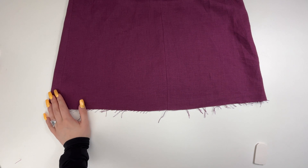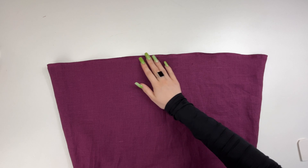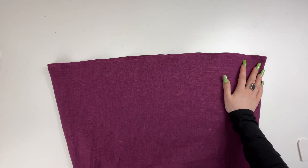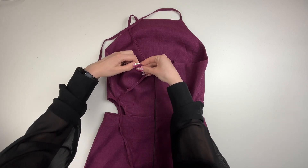Finish the bottom of the sundress: press along the notches on the wrong side and top stitch. Thread the straps into the loops and give the sundress a final press.